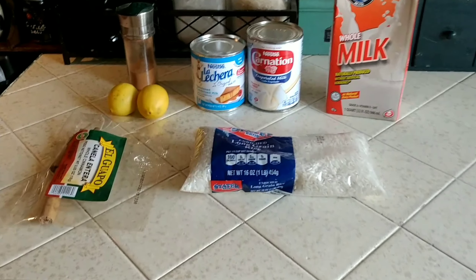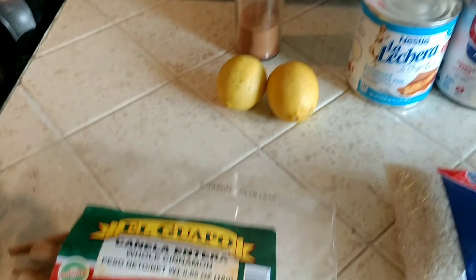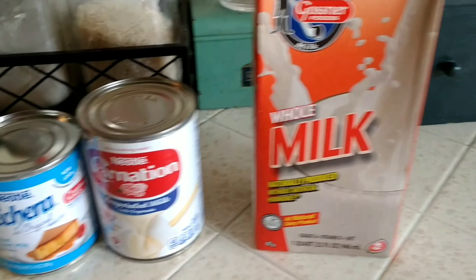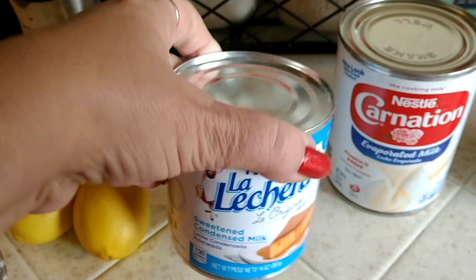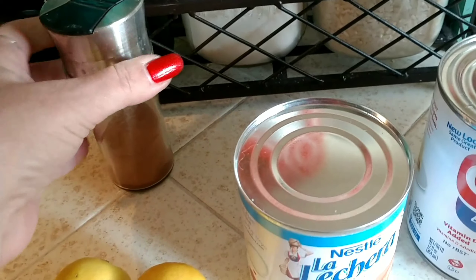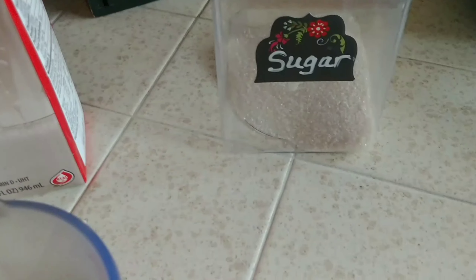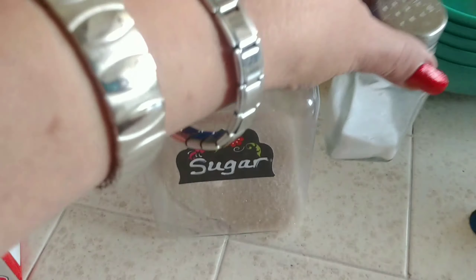Items needed for the Cuban arroz con leche: you will need cinnamon sticks, long or short grain rice, whole milk of your choice, one can of evaporated milk and one can of condensed milk, ground cinnamon for the topping, fresh lemon zest, and you're also going to need sugar and salt.